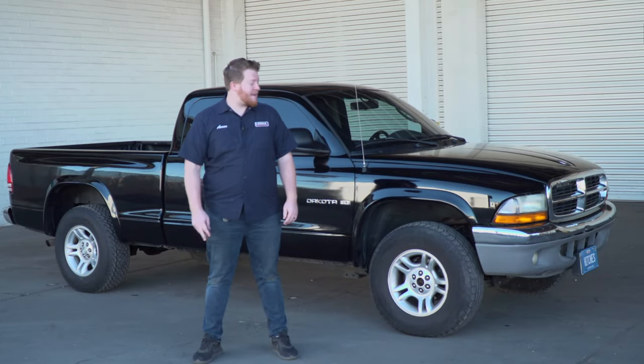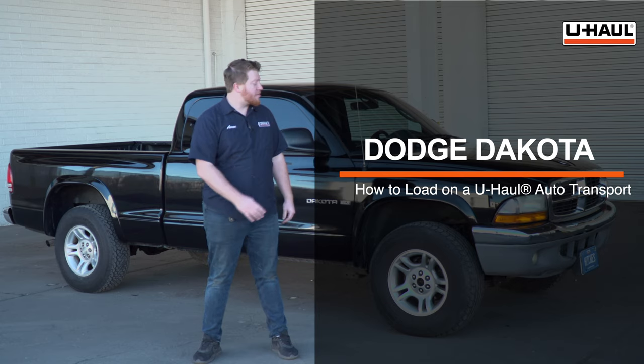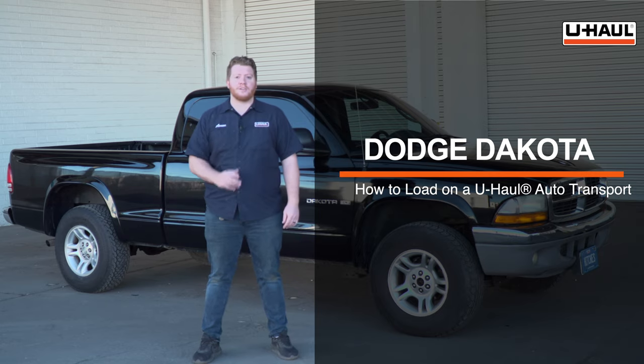Hey, what's up you guys. Today we're going to show you how to load your Dodge Dakota onto a U-Haul car hauler. Your vehicle may slightly differ from the one we're using in this video, but before we get started, let's go ahead and prep our towing vehicle and our car hauler.